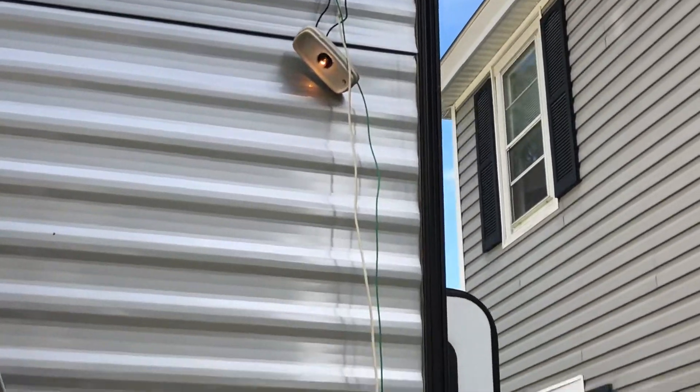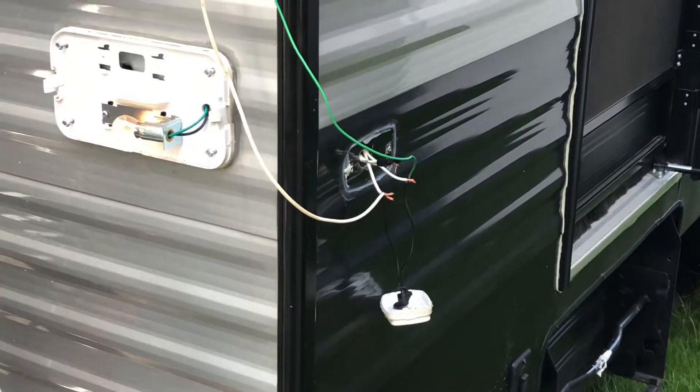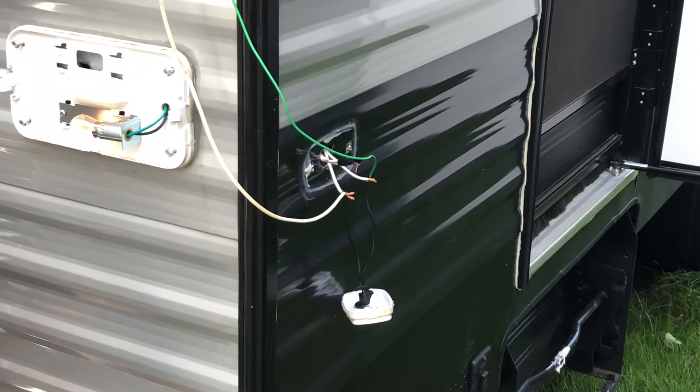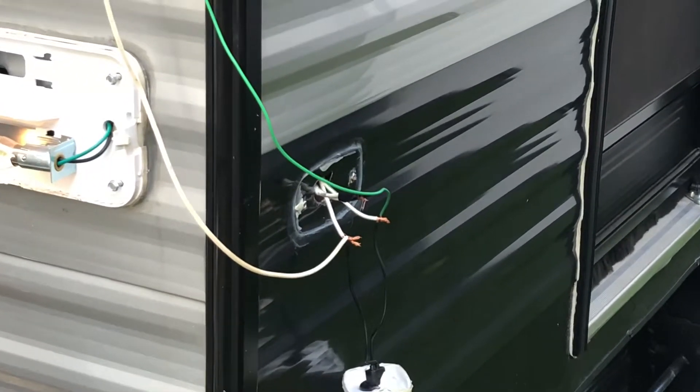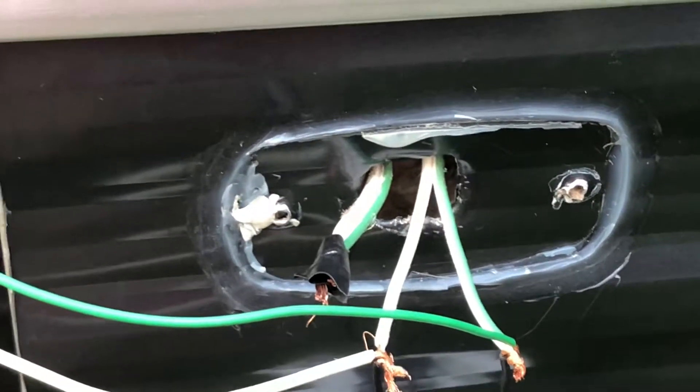I jumped this light all the way down to that light and now everything is lit. So that wire up there that's the problem — it goes to this one that's taped up — that's the problem.